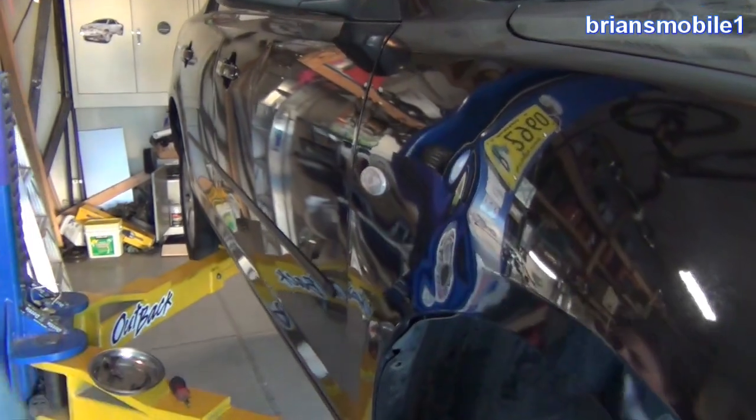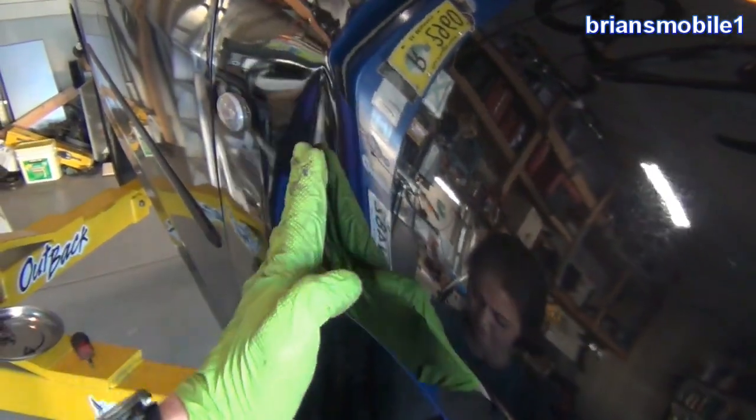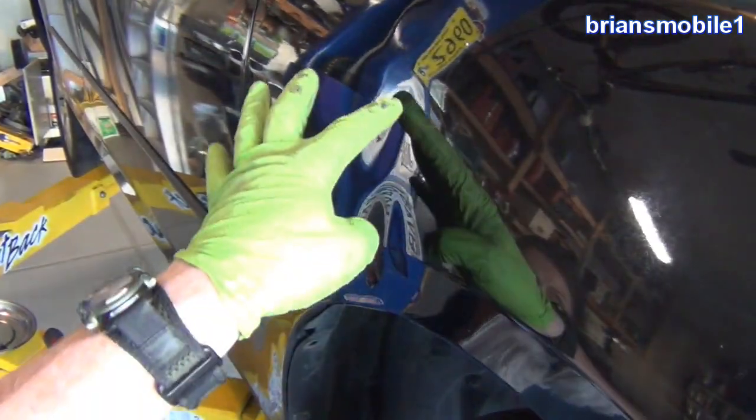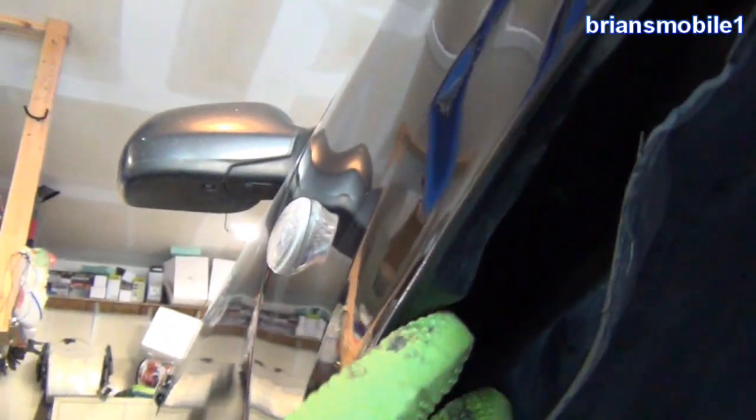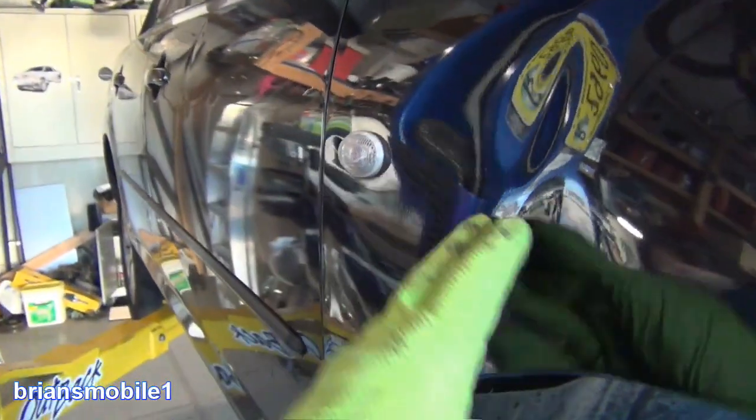There's still a little bit of dent there — it's a lot less than it was. You can see there's a big difference, but the more you can get this dent and this crease out from behind, the better it's going to work out. And there's one on the bottom that's really easy to get to.